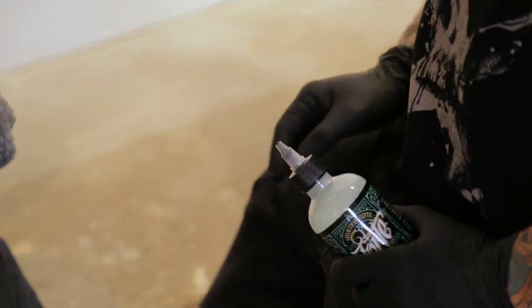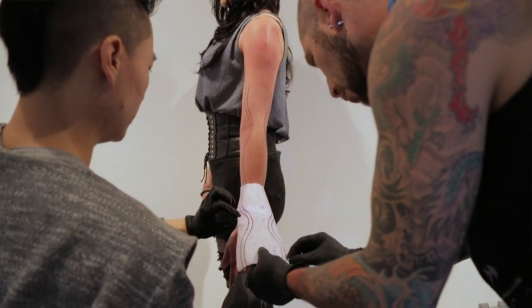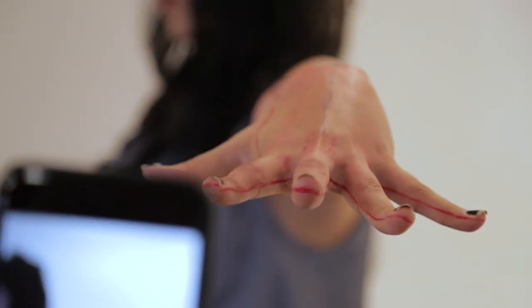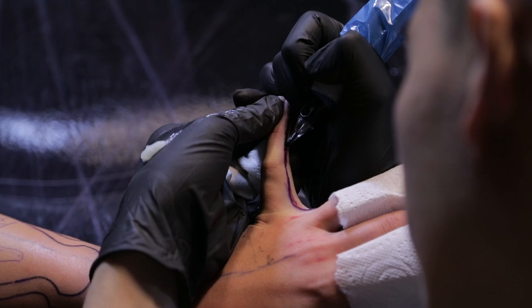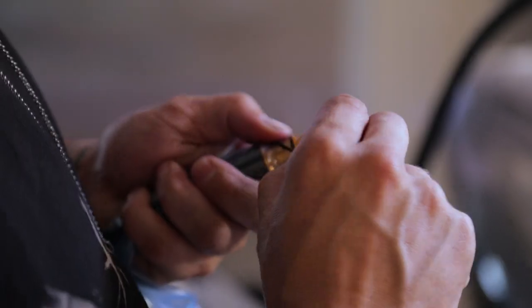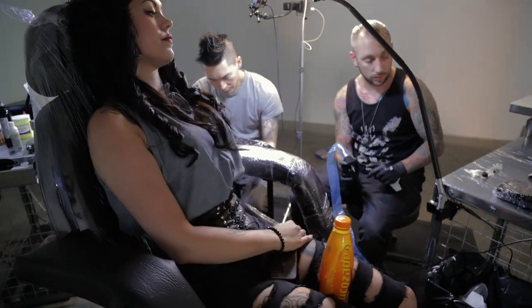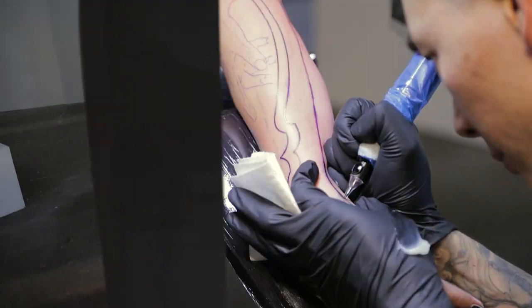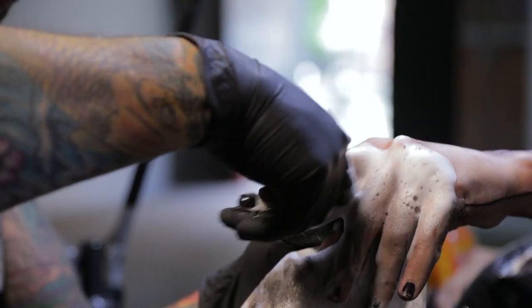We thought to use that to our advantage — sort of optically change the shape of her arm and make this insane straight line that goes basically through the fingertips and around. Then we cinched it in the middle by blackening everything else. It just gives a totally different look to the arm and optically challenges what you're used to seeing.